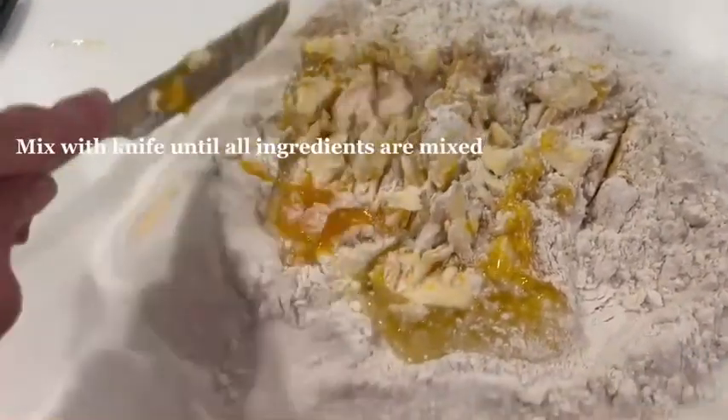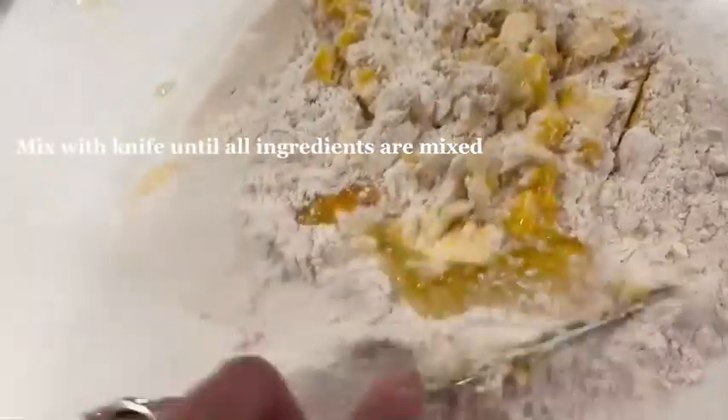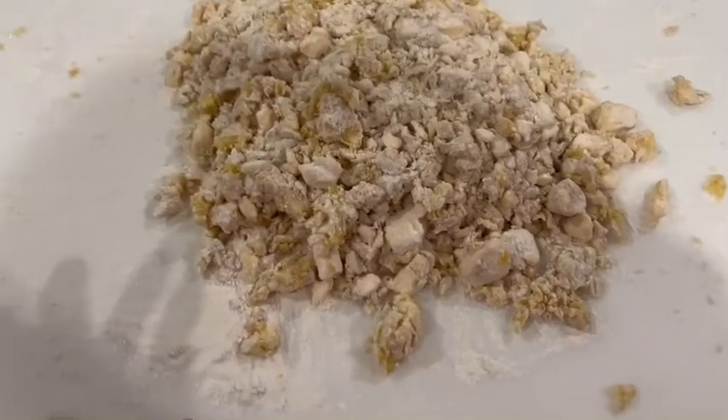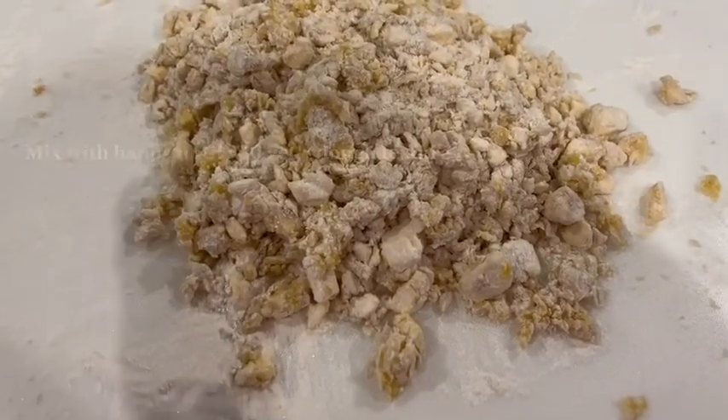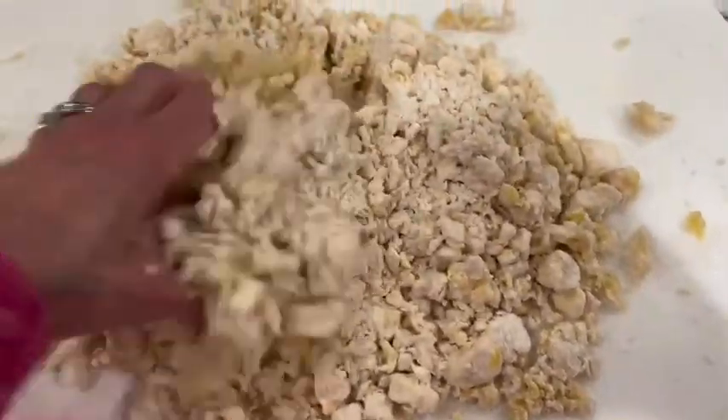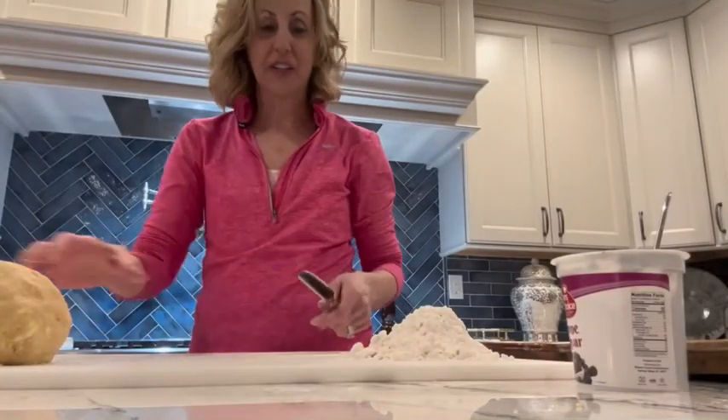You're just going to cut right through — see what I'm doing? You can use this little knife, just cut through. Now I'm at a point where this is pretty mixed. Now I'm going to use my own hands. You're just going to knead it just like that, try to form a ball. Now we're ready to start.